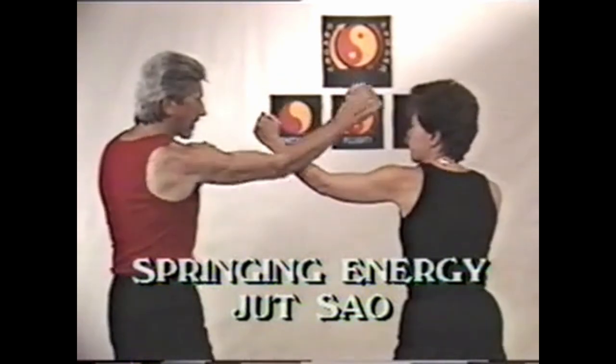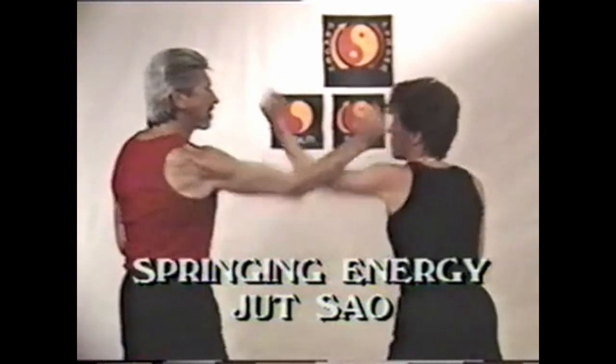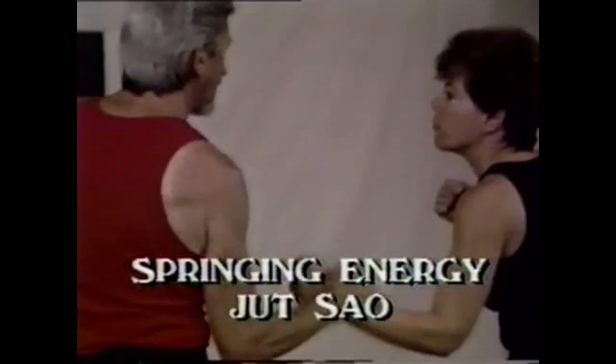Jut Sao, or jerking hand, is used here to clear the way to hit with the same hand. The springing energy is used by your opponent to obstruct the way and deflect the hit.